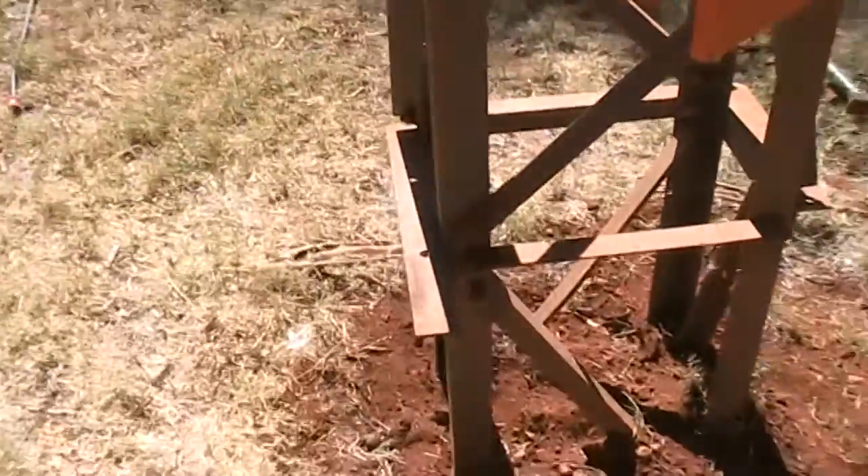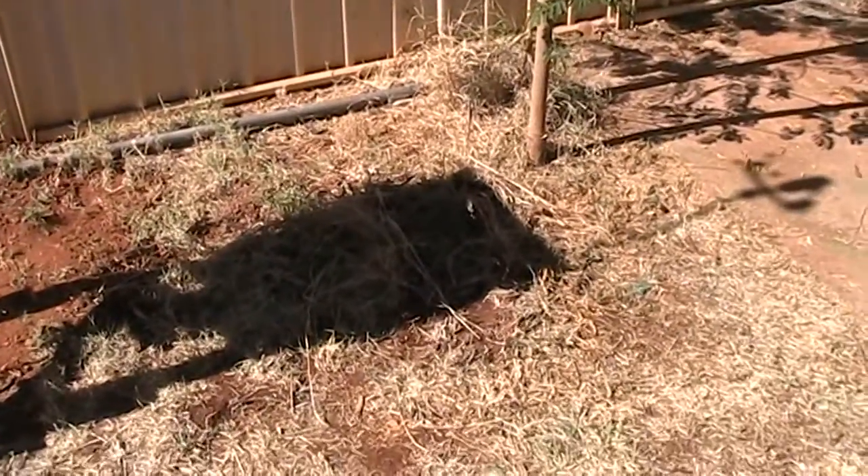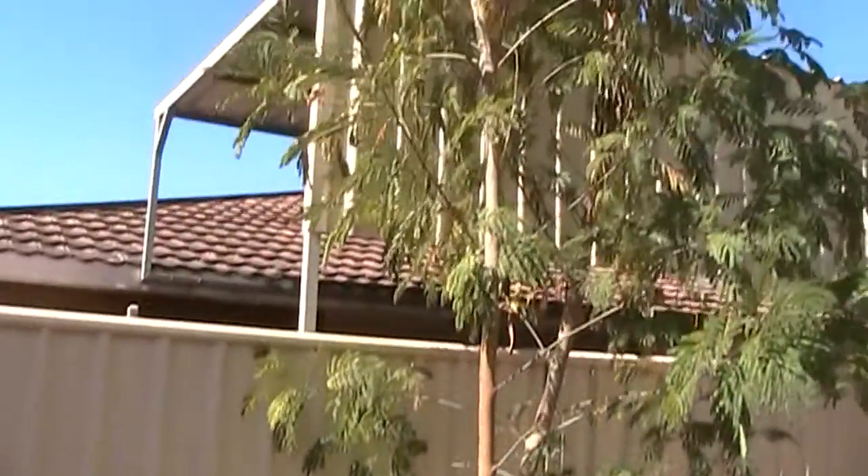I've just moved my weather station — it was where that shadow is — but I've had these two trees grow up there, so I've moved it away from them.